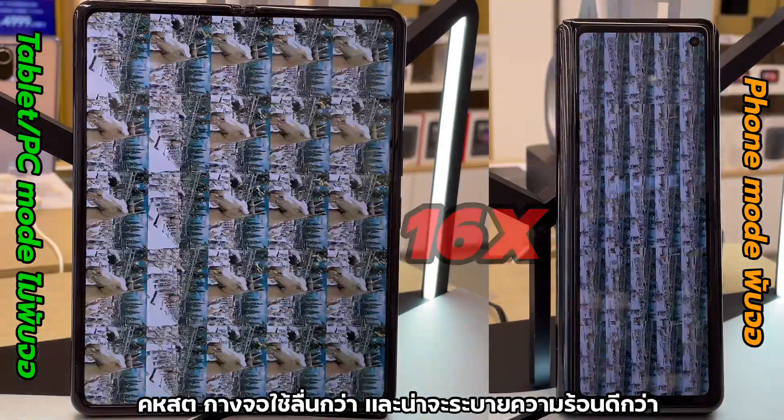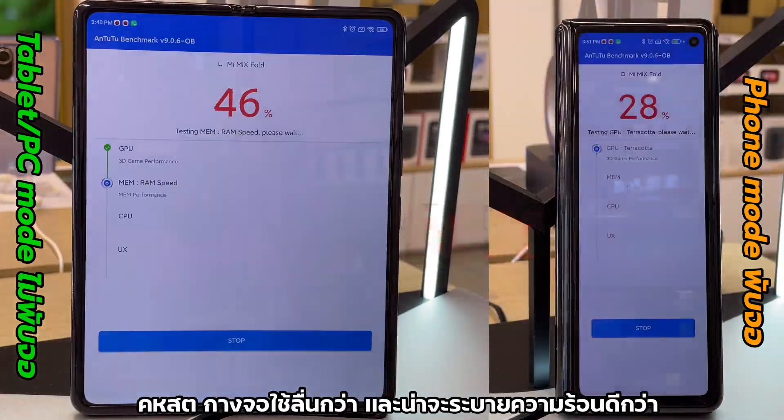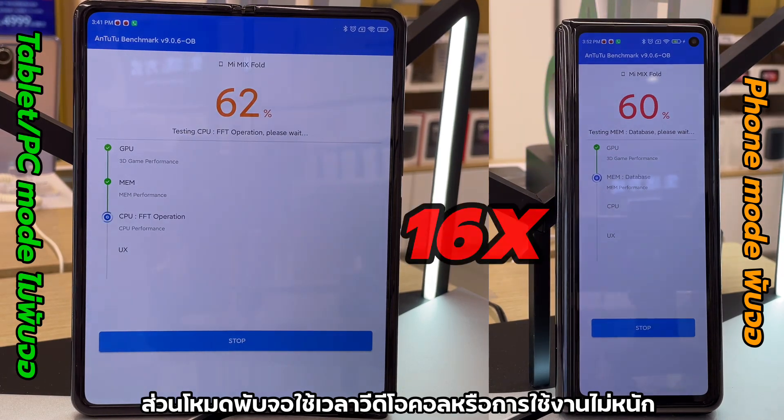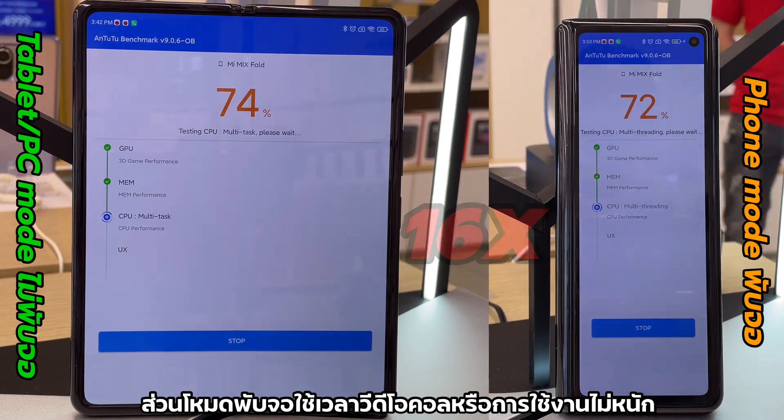In my opinion, for optimum usage it should be used as a tablet for better performance and better heat dissipation. Phone mode is suitable for portability, video calls, and other non-heavy usage.